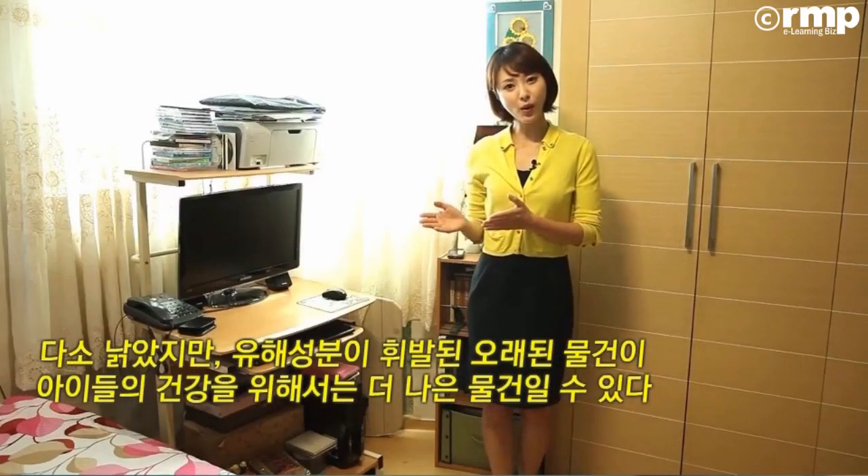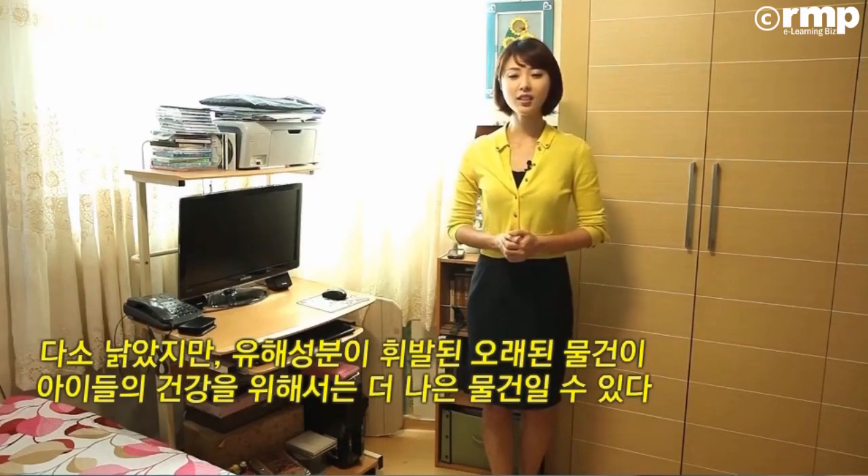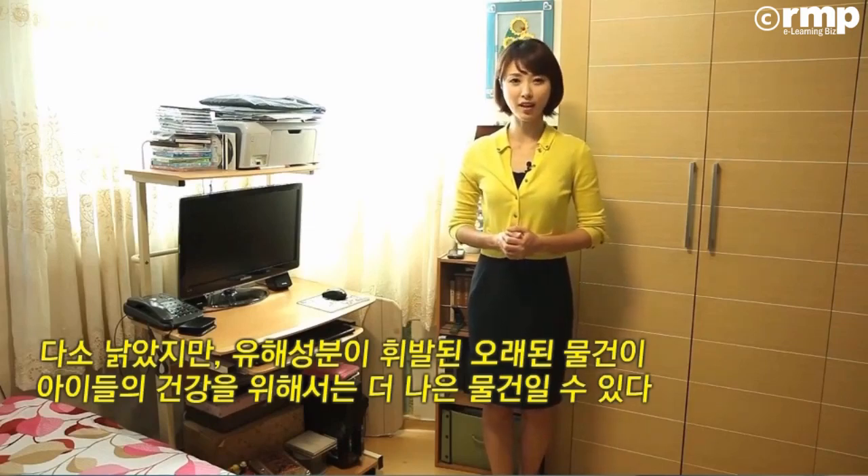입학이나 이사 선물로 아이들 방에 새 가구를 드리고 전자제품을 채워주는 것이 실은 아이들 방을 유해한 물질로 오염시키고 있다는 놀라운 사실을 알게 되었는데요. 다소 낡았지만 유해성분이 휘발된 오래된 물건이 사실은 아이들의 건강을 위해서는 더 나은 물건일 수 있다는 생각이 드네요. 새것과 유행을 쫓는 아이들과 알맞은 접점을 찾는 노력과 지혜가 필요한 것 같습니다.